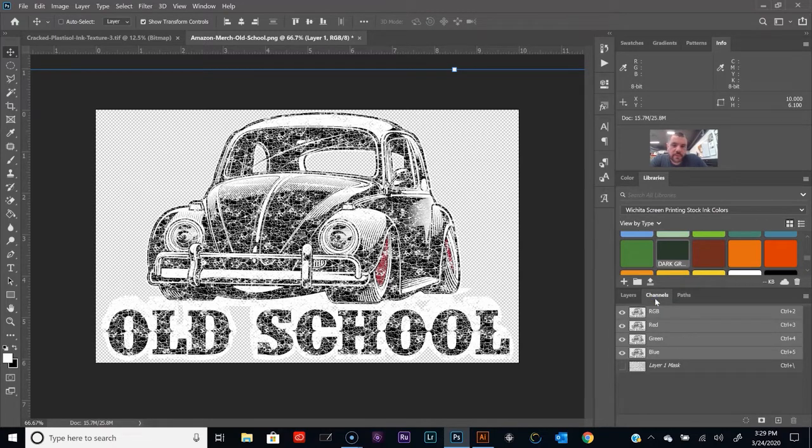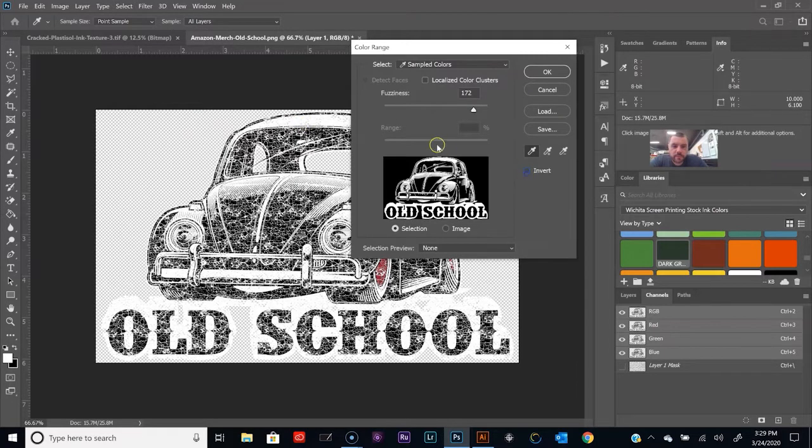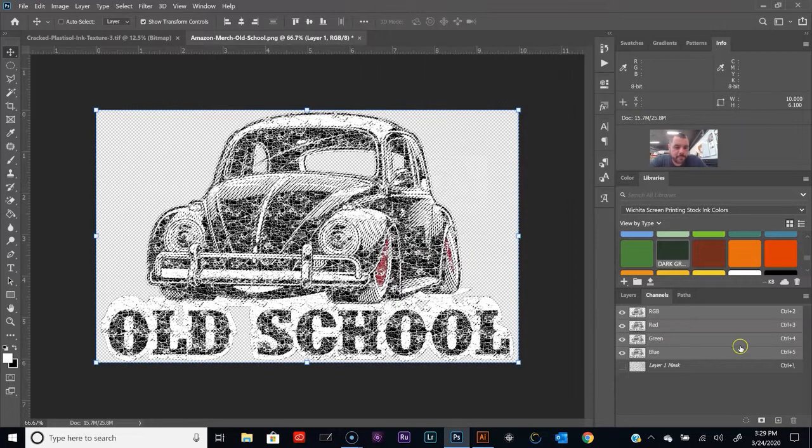Let's open up the channels panel and select the first color. Now if we were printing this on a black shirt, we wouldn't need to do the separation for the black — we would just do white and red. But let's say we're printing this on a gray shirt, so we'll go ahead and do the separation for the black too. I'm going to go up to Select > Color Range. Click Invert. Right now it looks like it's pretty much all filled in, so I'm going to back the fuzziness slider up a little bit — right about there.